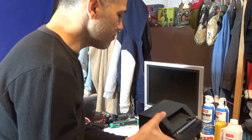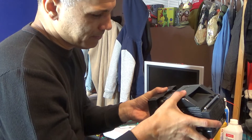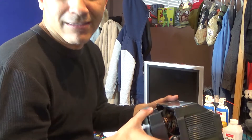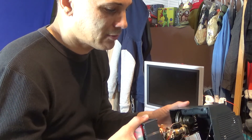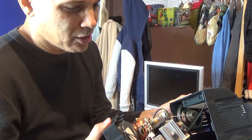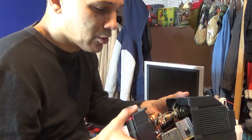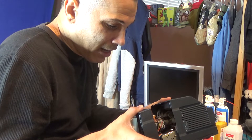I opened it up last night — didn't film it. You gotta be careful with TVs because of the capacitor. They can hold a lot of charge and you can get shocked, so you need to discharge it first. When I opened it up, first thing I noticed was a fuse. I thought maybe the fuse was blown.